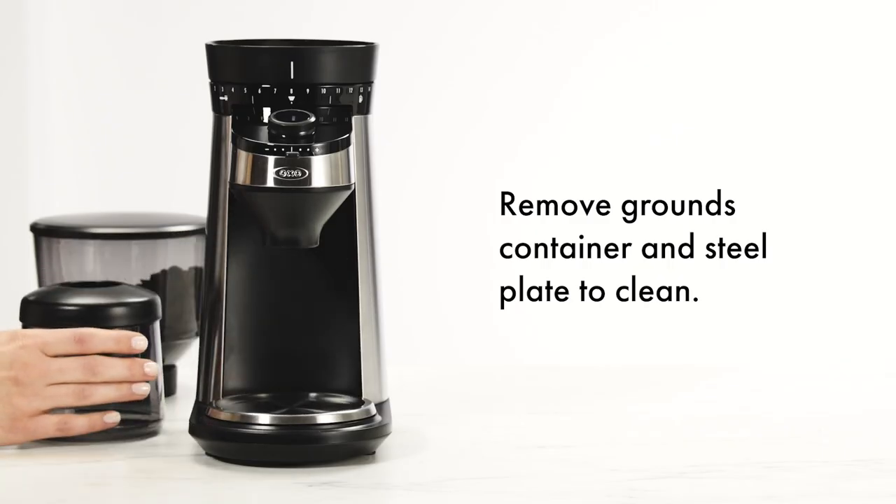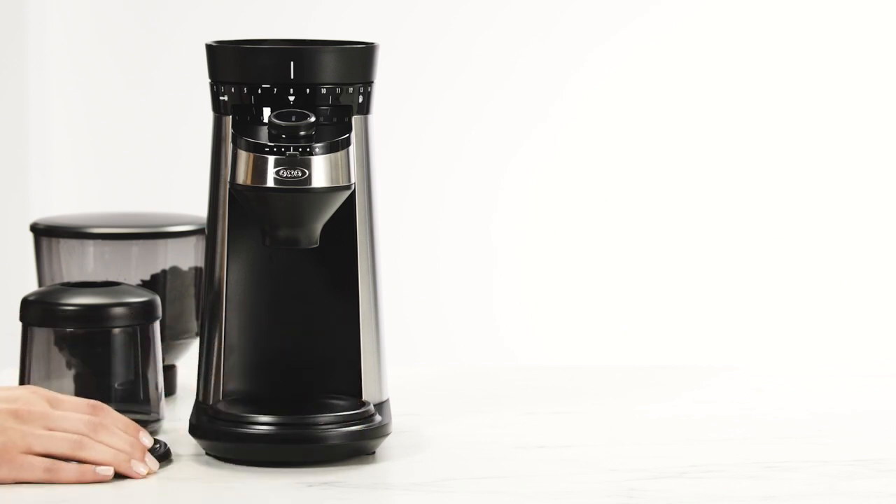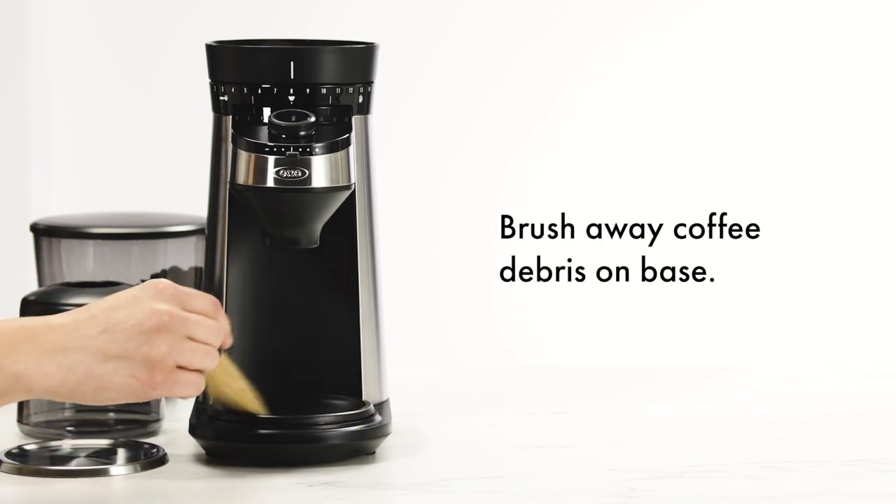Remove the grounds container and steel plate to clean. Brush away any coffee debris on the base.